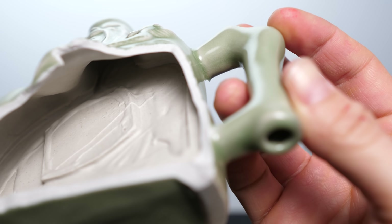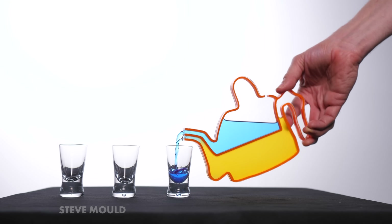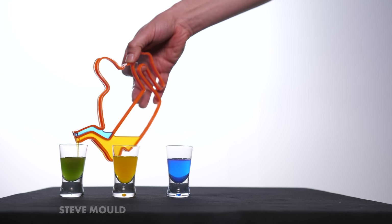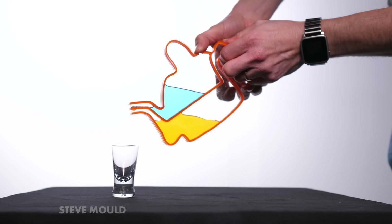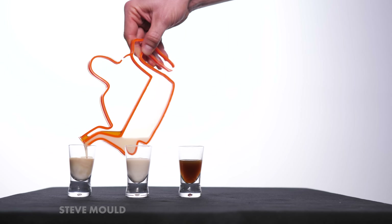One chamber leads up to one hole, and the other chamber leads to the other hole. For the 2D version, I put them top to bottom instead of side by side, and here it is. If I want a blue drink, I cover this hole. If I want a yellow drink, I cover this hole. If I want a green drink, I cover neither hole. And for completeness, here's the null drink. So that's how it works — but why does it work?